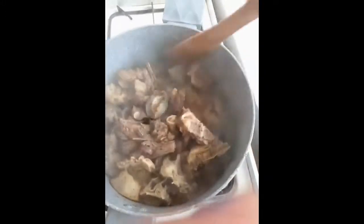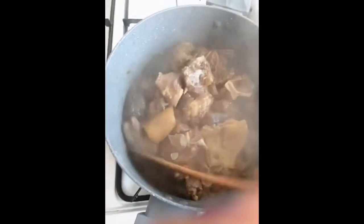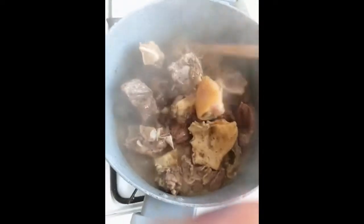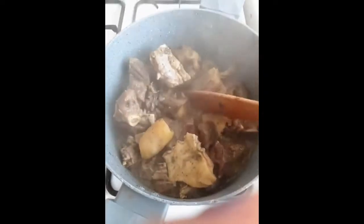This is my meat — I didn't add any water, remember there was no water at all. This is how it looks now. It's halfway cooked, so now I'm going to add my crayfish.